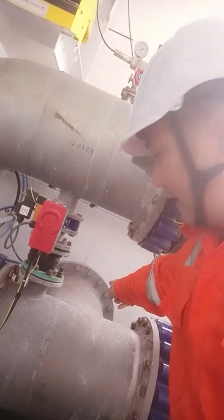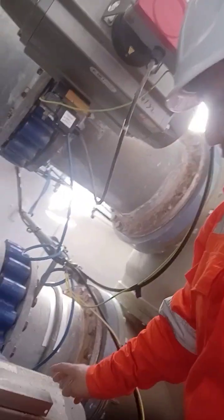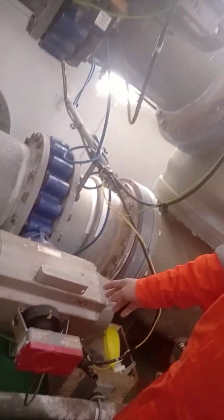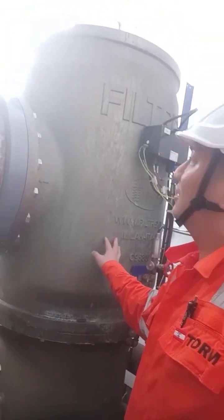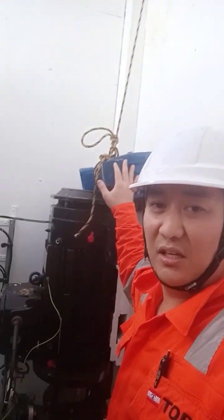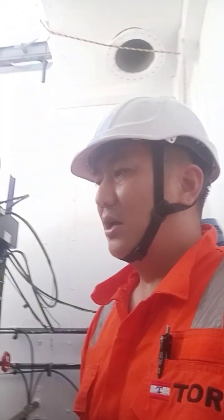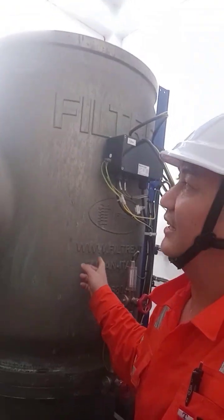Now for ballasting: suction comes from the sea, valve 40335 will be closed, and you open valve 2V201-3 — that is the ballast inlet. The water then goes through the big filter. We are currently maintaining the filter and the filter pump has been removed for cleaning — I have a permit for this. This is a Filtrex filter from Milan, Italy.